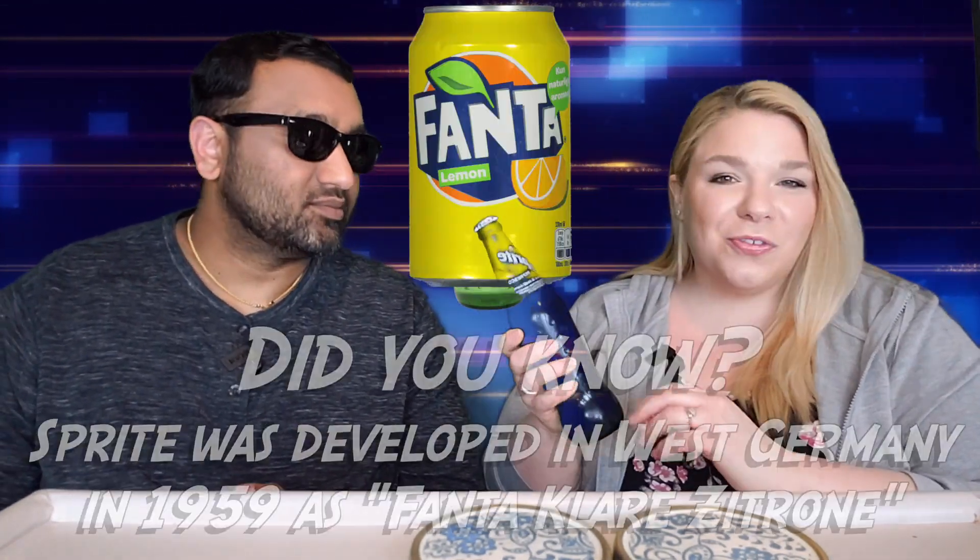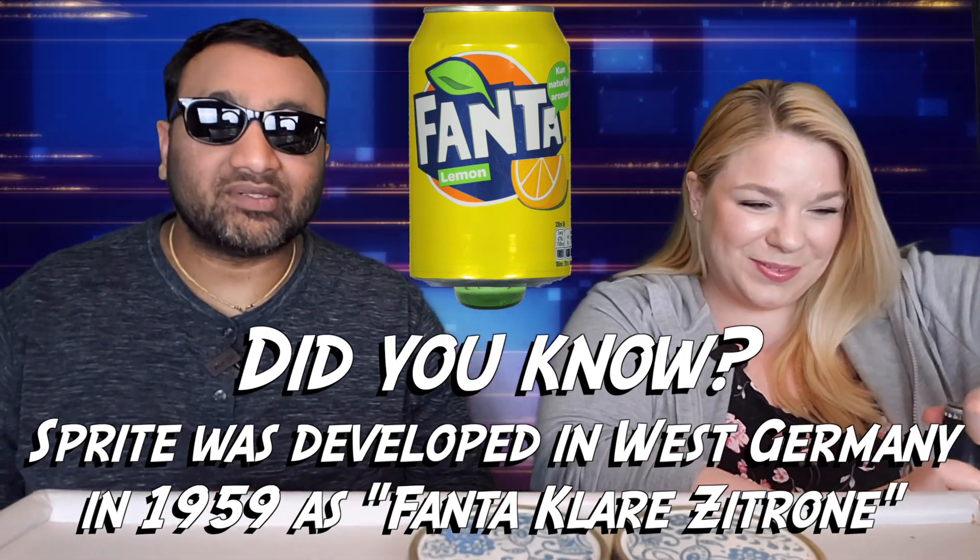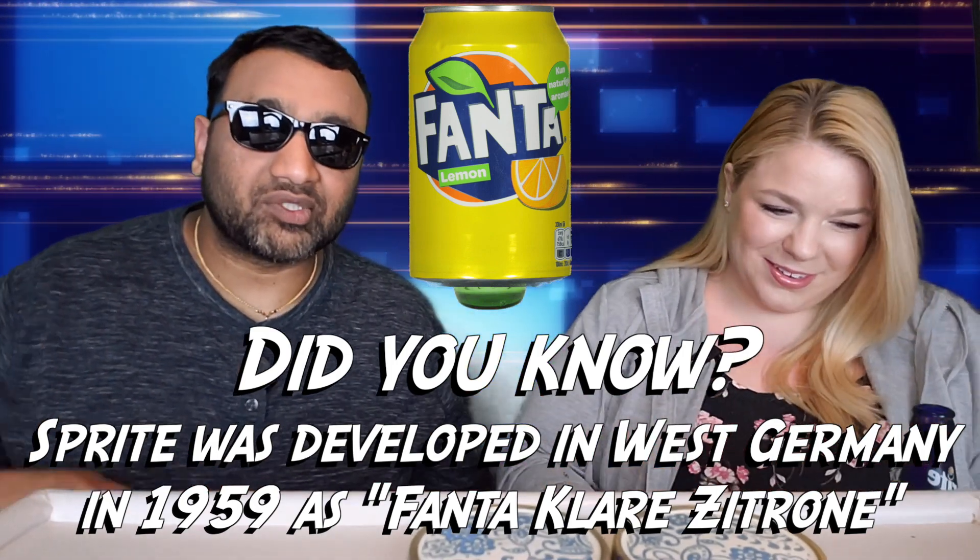Now this is green so it might not look right on camera, but it is in a really nice green glass bottle with some little ribbed design going on. It looks really nice.